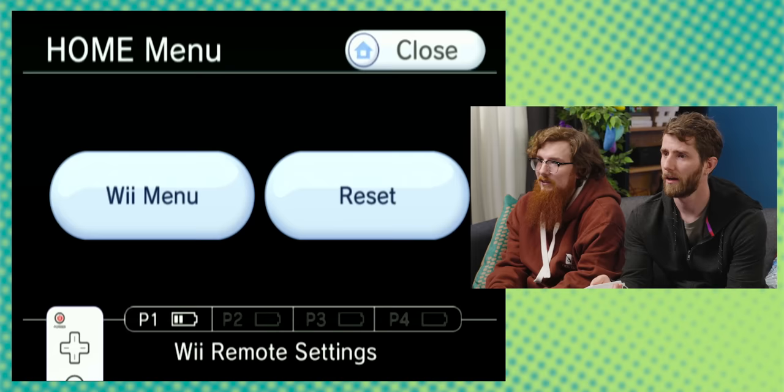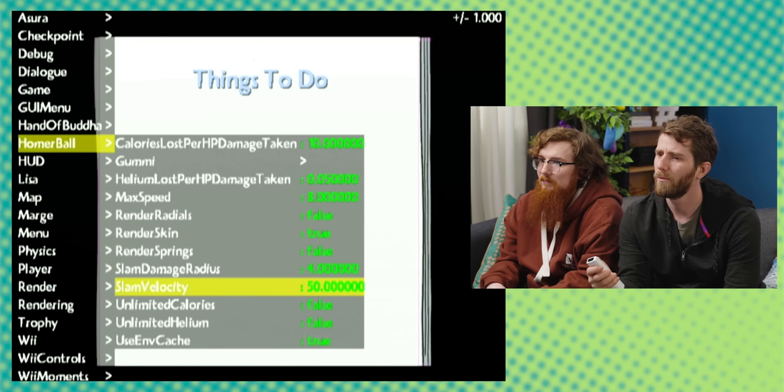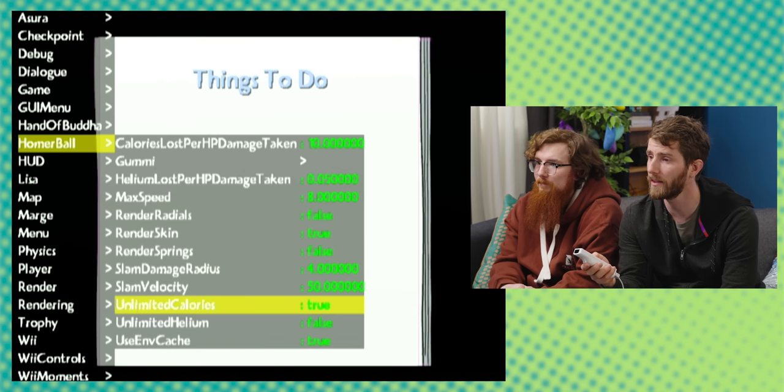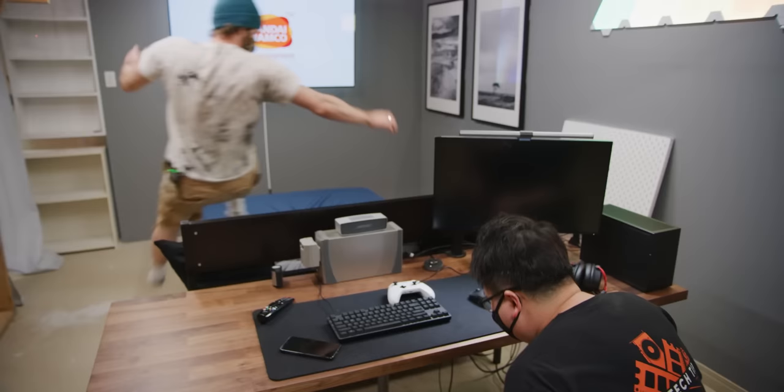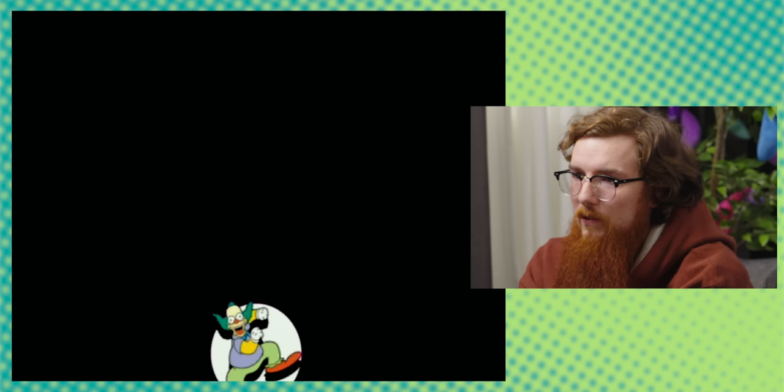You want to try going to the Wii menu? That doesn't do anything — it's not even a button, it's just a picture. And now you've got the developer menu. This is wild — I got all the cheats. Well, let's have unlimited calories in Homer Ball and helium. This is normally not how the game goes. Dancing Krusty is always a good sign.